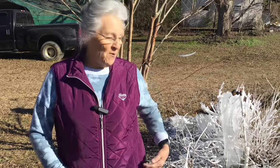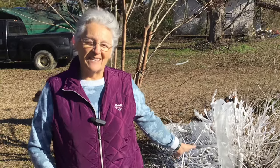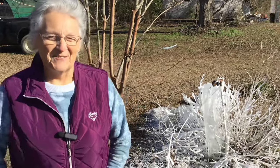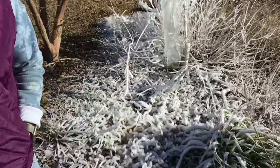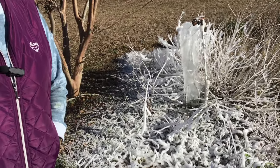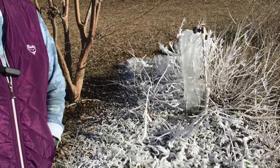I just wanted to show y'all my little piece of winter — this is about the most we get. In Georgia we have to improvise; this is the way we make our winter wonderland. This is nothing compared to out west and in the north, or even in north Georgia, but for us this is winter.